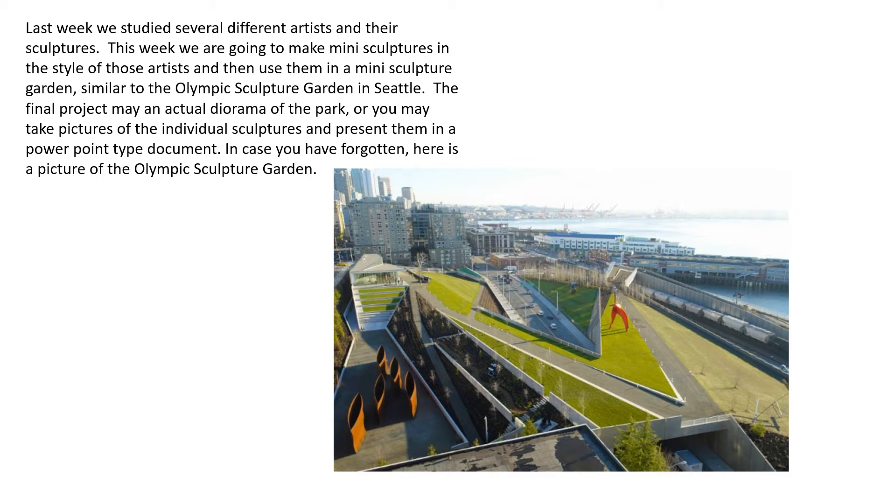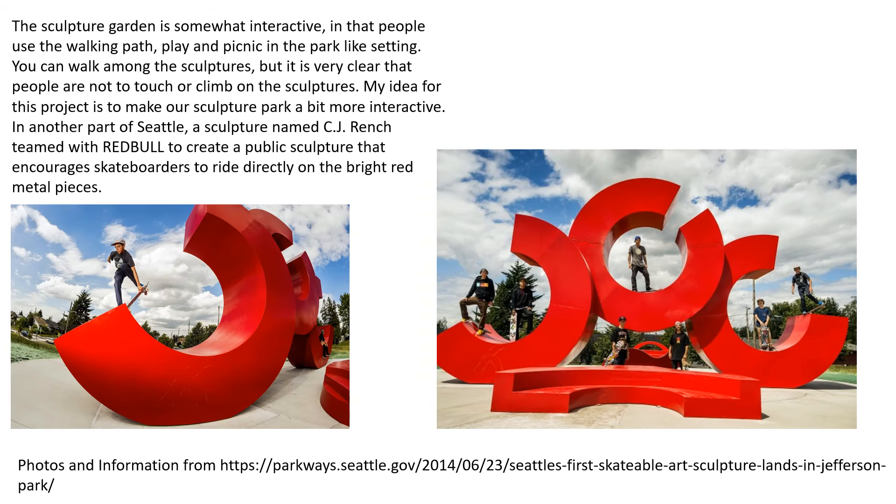In case you have forgotten, here is a picture of the Olympic sculpture garden. The sculpture park is somewhat interactive in that people use the walking path, play, and picnic in the park-like setting. You can walk among the sculptures, but it's very clear that people are not to touch or climb on the sculptures.